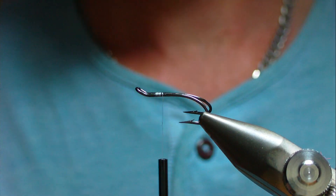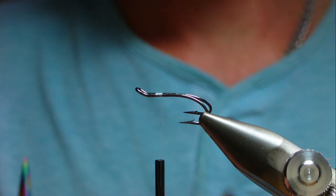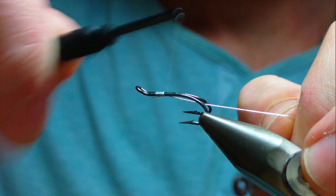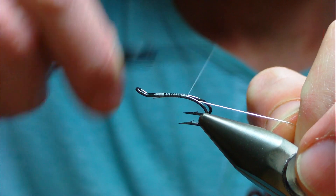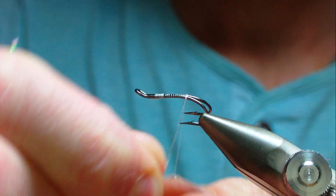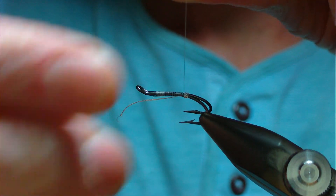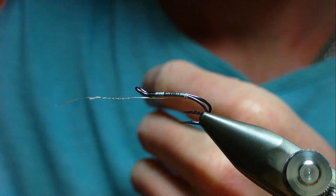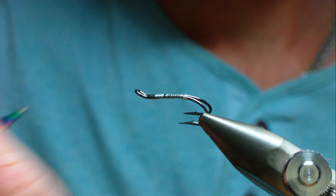In this video I'm going to show you how to tie a Cascade. This is a size eight on a mustard double. Start by catching a length of silver tinsel and oval, wind a tag of three or four turns of silver oval, then tie down the waste piece and trim it off.